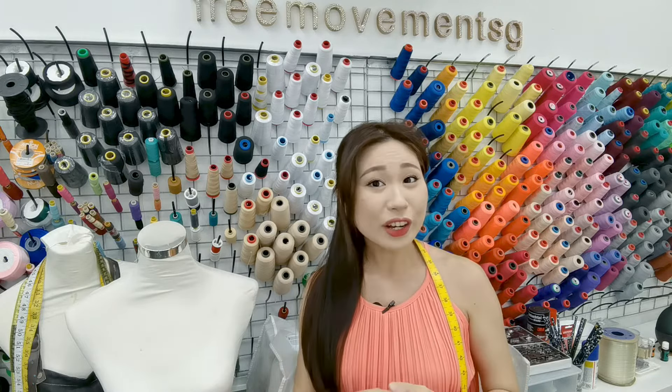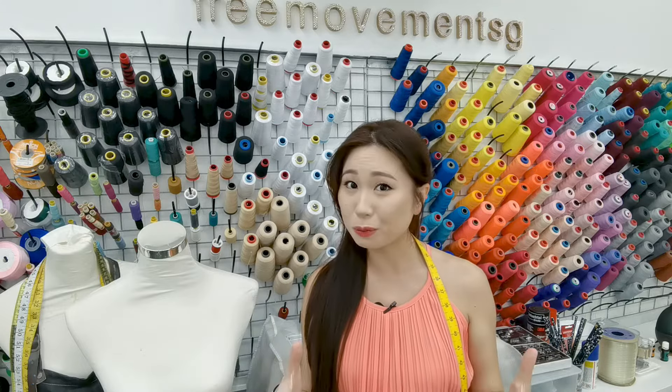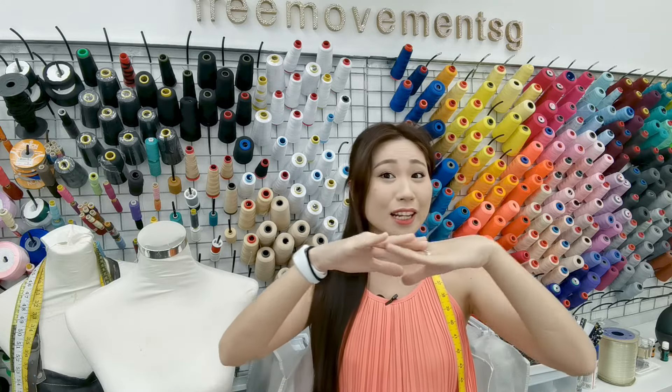So without further ado, let's go ahead and talk about what's going to help you make sure that your hem remains nice, flat, straight, and that you can get that hem right especially for your stretch fabrics.